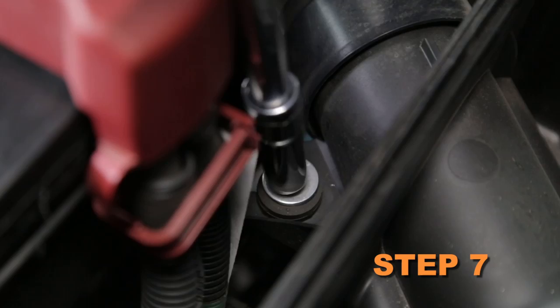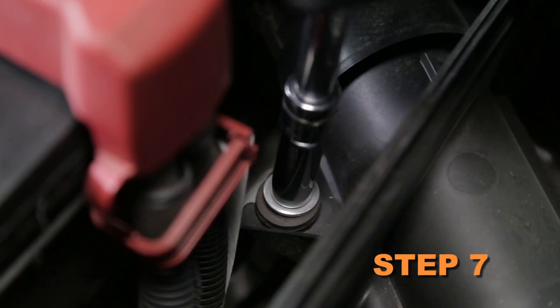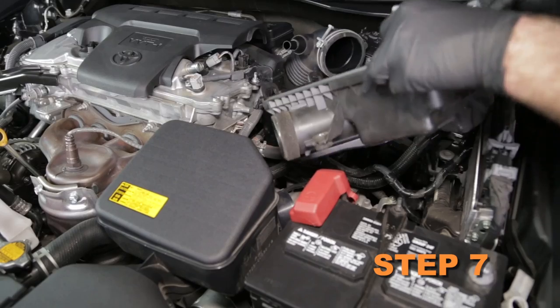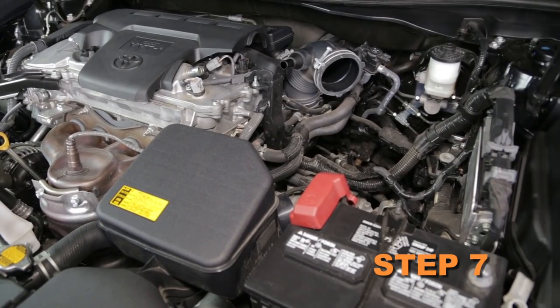Remove the two bolts securing the lower air box to the vehicle. Then pull the lower air box up to release it from the mounting grommet. Disconnect it from the fresh air intake duct and remove it from the vehicle.